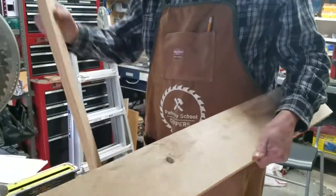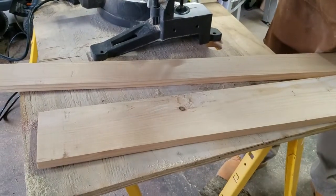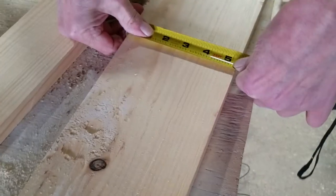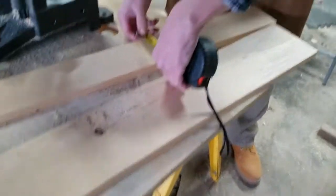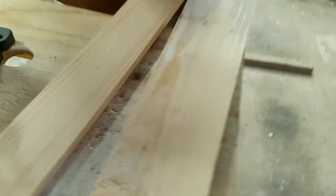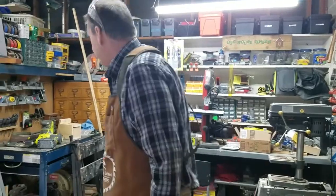I went ahead and cut my boards down on the table saw, so I've got my two pieces here. We're going to get all of our pieces out of those. If you remember, there's our five-inch piece — that's going to be our two sides and our top — and there's our three and a half right there. So now we're going to take these and put them on the miter saw and cut them. I'm going to cut my sides first.